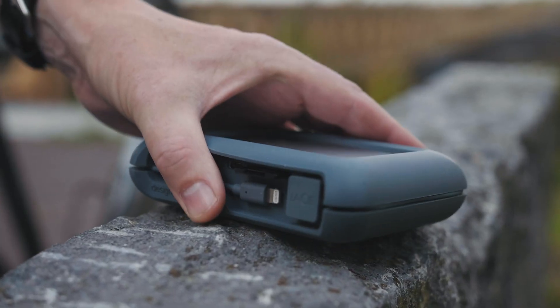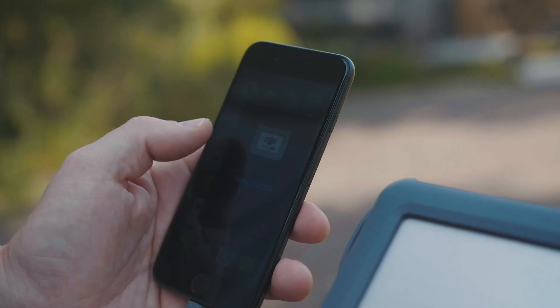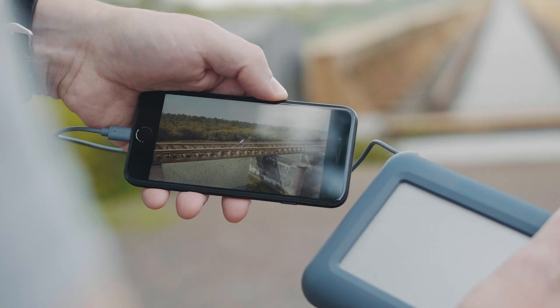With the LACIDE DJI Co-Pilot, we can make a backup instantly because it has an integrated SD card slot as well as various other USB ports.